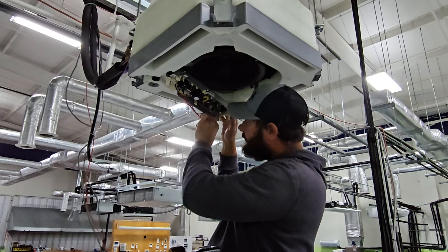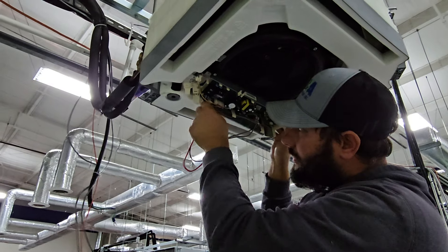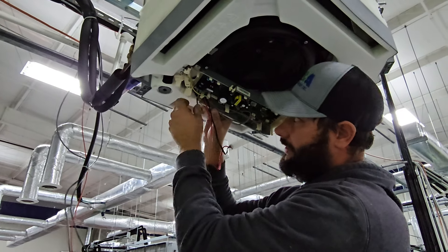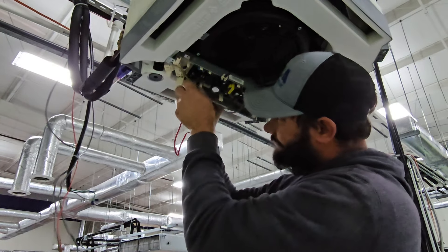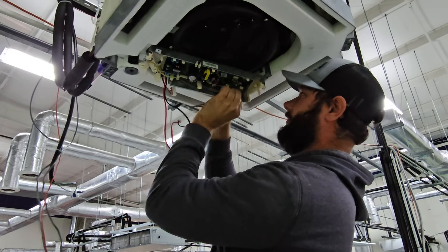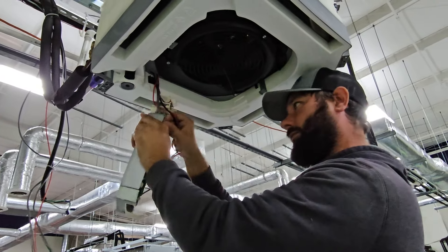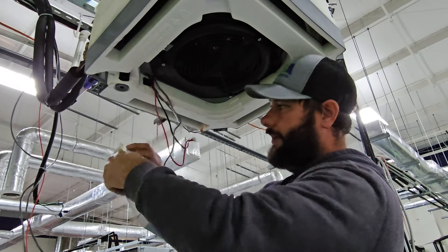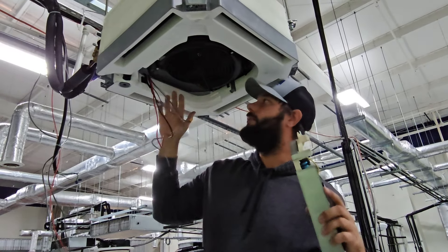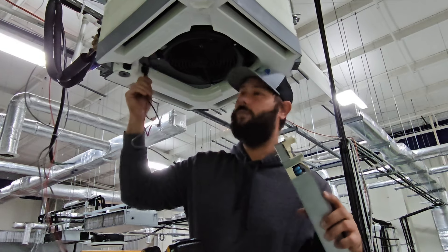We've got a plug for the two sensors and a white Molex plug for the fan motor. We've also got two more plugs — one for the condensate pump and one for the flow switch. Now we can bend this plastic hook out of the way, and there's our control board with the wires going to sensors, motors, and the flow switch. Now we can take the pan down, but we couldn't take the pan down until we could route these wires through that hole.